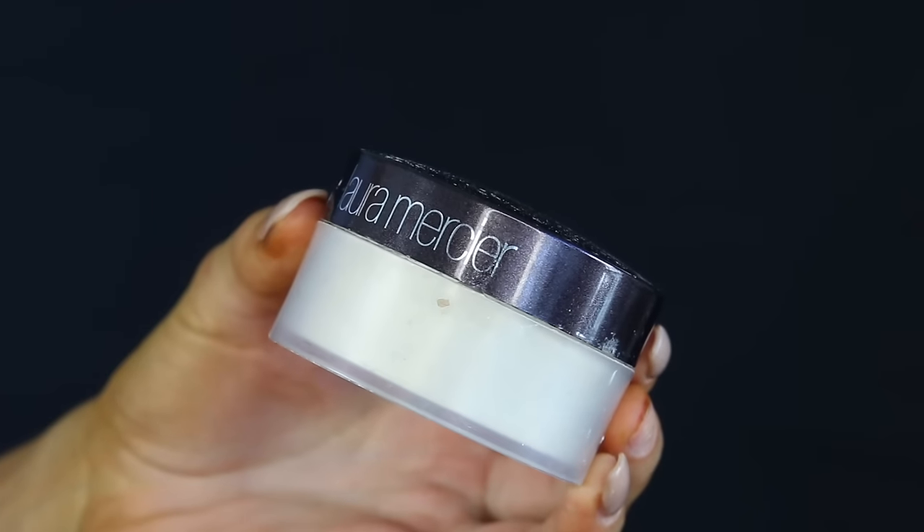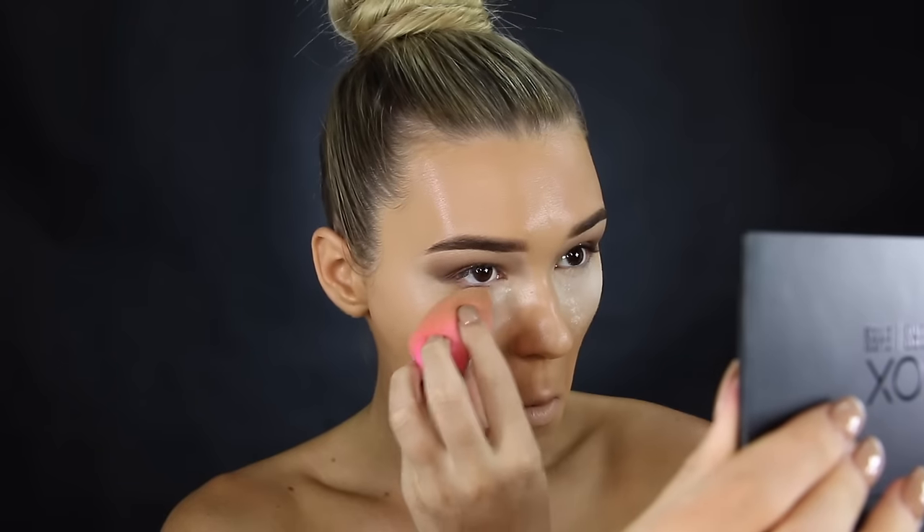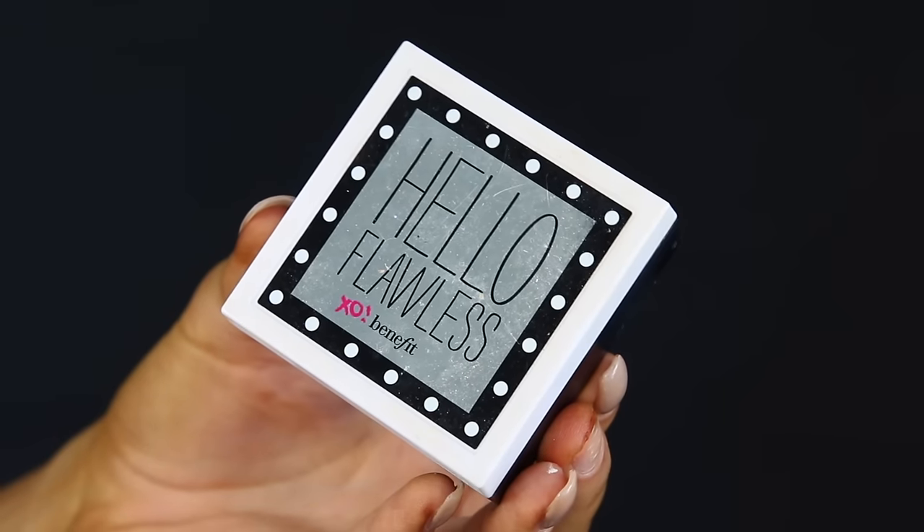Let's move on to the translucent powder — I'm using the Laura Mercier one, just packing that down. Then I'm going in with a powder from Benefit — the Hello Flawless. I literally use this in every video, I love it so much. It adds so much coverage and makes the face completely matte.